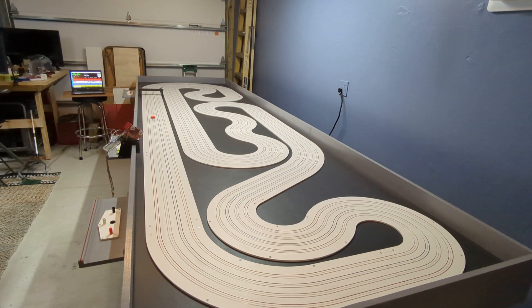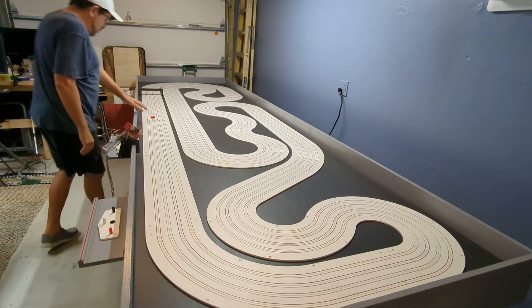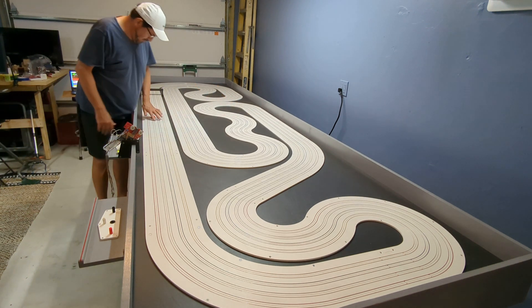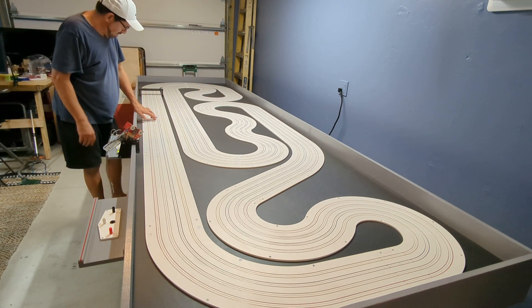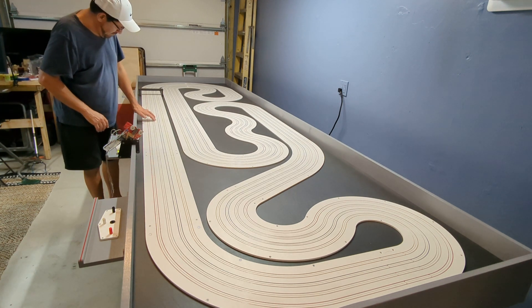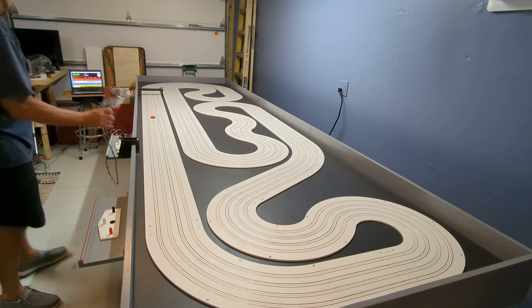Alright guys, it's that time — I have a working lane. I wired up the white lane, just tested it out and it's working. I'm pretty happy. I do need to work a little bit on this joint here and this joint here — there's a little bit of a click I can feel with my finger. It's not perfectly level, but it doesn't stop the cars from working.